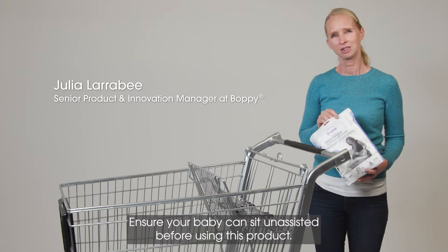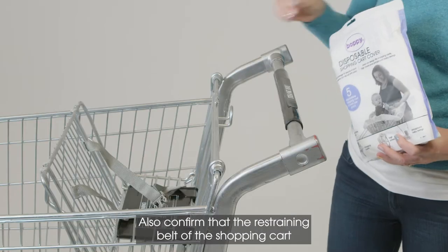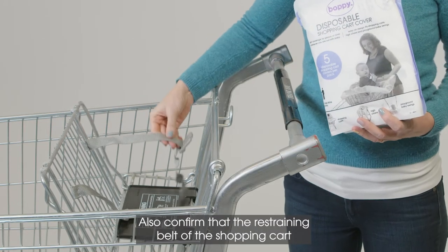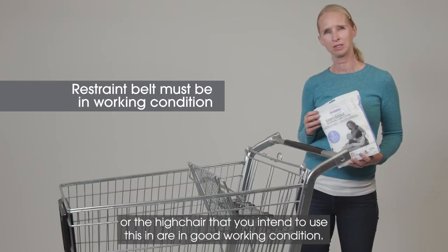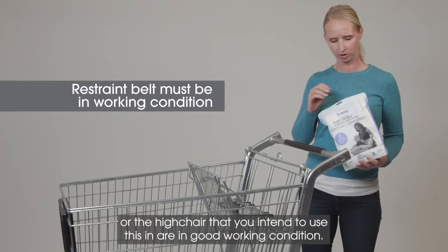Ensure your baby can sit unassisted before using this product. Also confirm that the restraining belt of the shopping cart or the high chair that you intend to use this in are in good working condition.